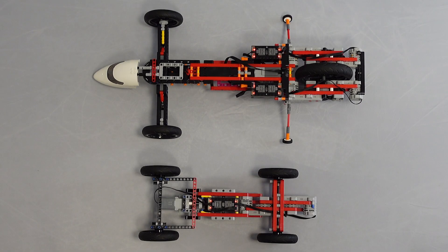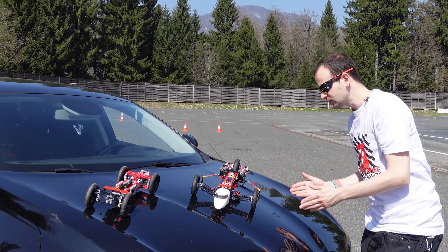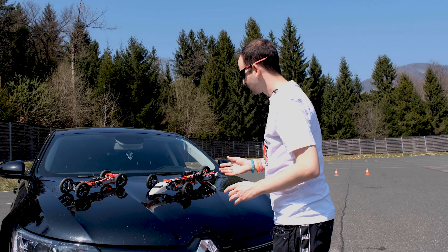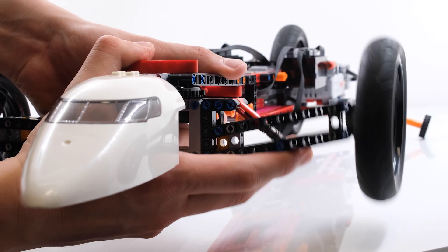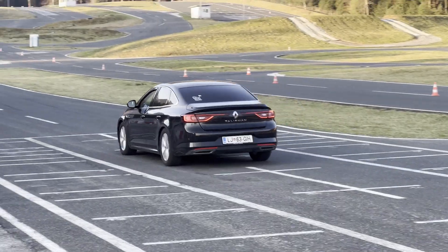Another change I made was to the steering — the steering angle has been reduced even further compared to version one, so the steering lever is now shorter and the steering angle is thereby reduced. In this case, the whole front axle steers rather than individual wheels, which allowed me to build the front axle much lighter and more stable. I also added simple suspension in the front so the car would be less sensitive to bumps when driving over rough asphalt.